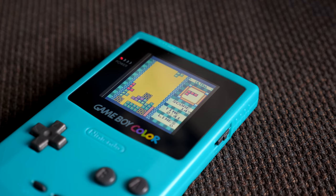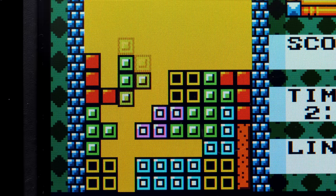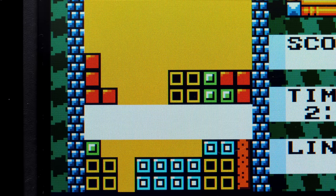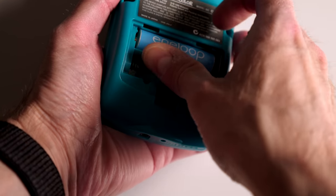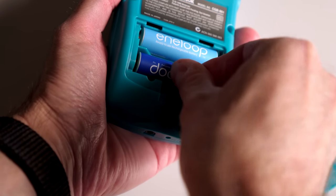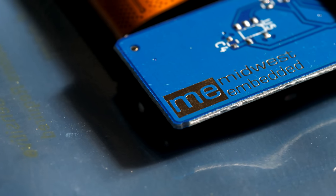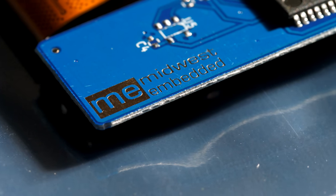Speaking of battery life, all things considered, I think it's decent. Midwest Embedded rates it as three hours using a pair of rechargeable double A's. In my own testing with some 1900 mAh Eneloops and the brightness maxed out, I got four hours. I'm told that future revisions will have a goal of lower power consumption, so these numbers will only get better as time goes on.